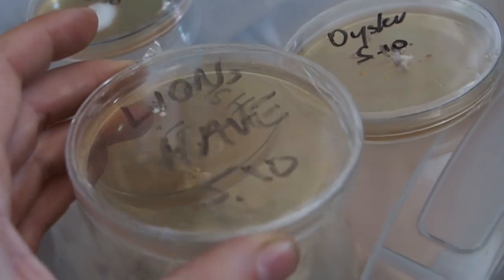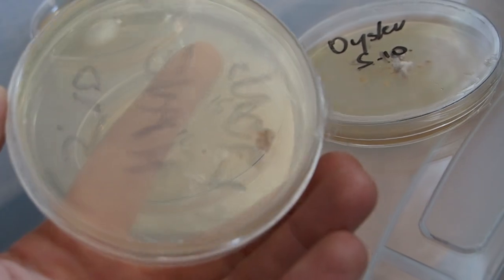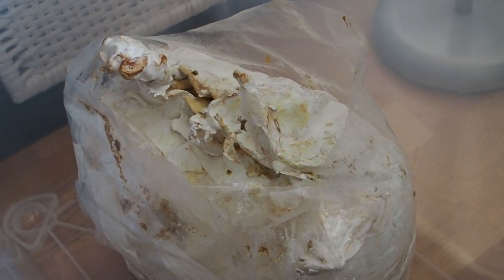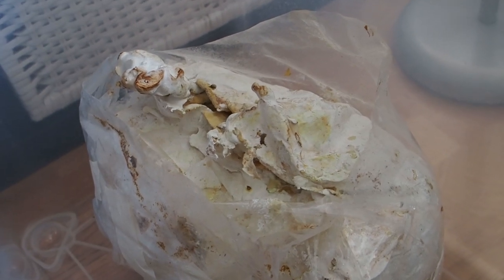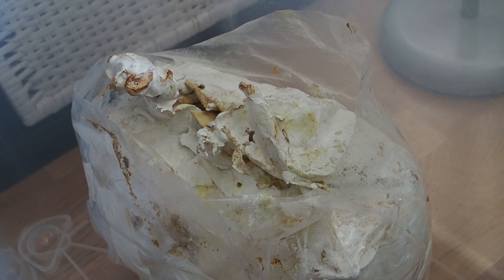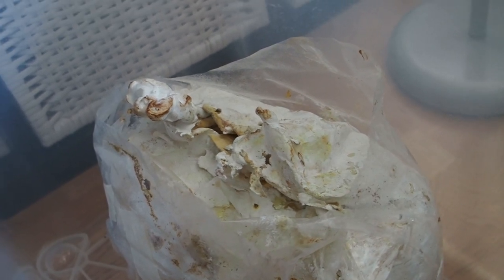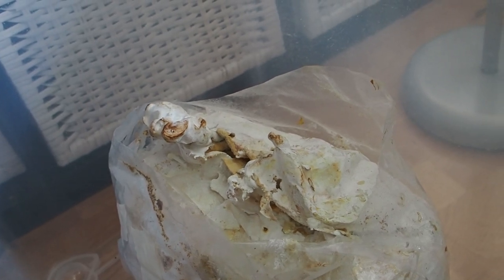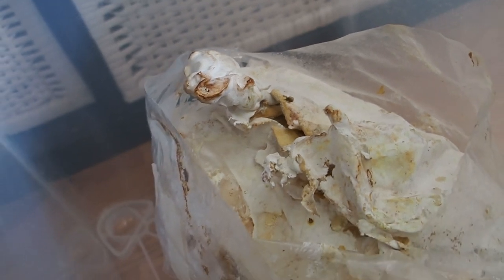The lion's mane hasn't done much but I'm sure it will grow soon. The reishi mushroom doesn't have a lot of growth, but that's normal because this mushroom grows pretty slowly — I think it will take like one and a half months until it's done. But at least I already have one antler growing, so that's not too bad.